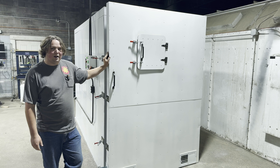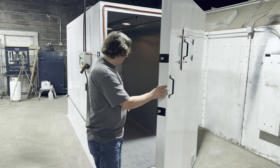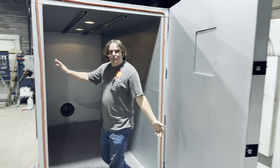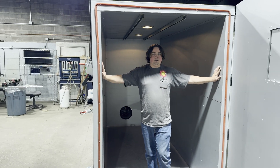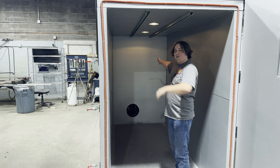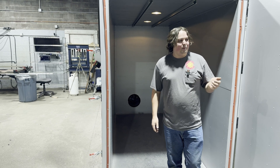Let's go ahead and start our walk-around of the oven. We're about four and a half feet wide inside, about seven foot tall excluding the strut, and then about ten foot deep. This is propane powered.